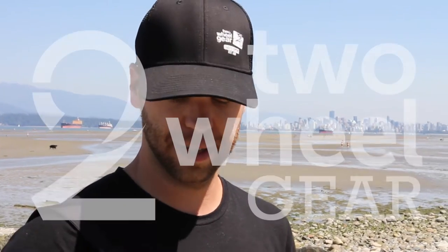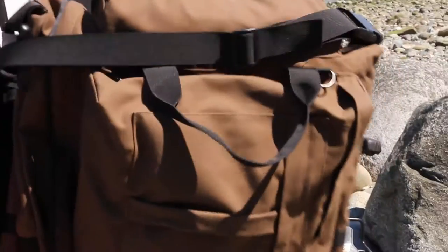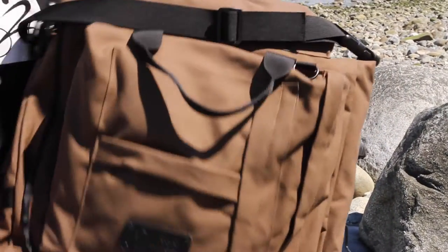Hi, I'm Reid with Two Wheel Gear. Today I'm going to show you a little bit about our Southwest bag. It's a lot like our classic Pannier but it's made in kind of an executive style with the Stay Wax Cotton from British Millarane. I'm going to show you how to mount it onto your rear rack today.